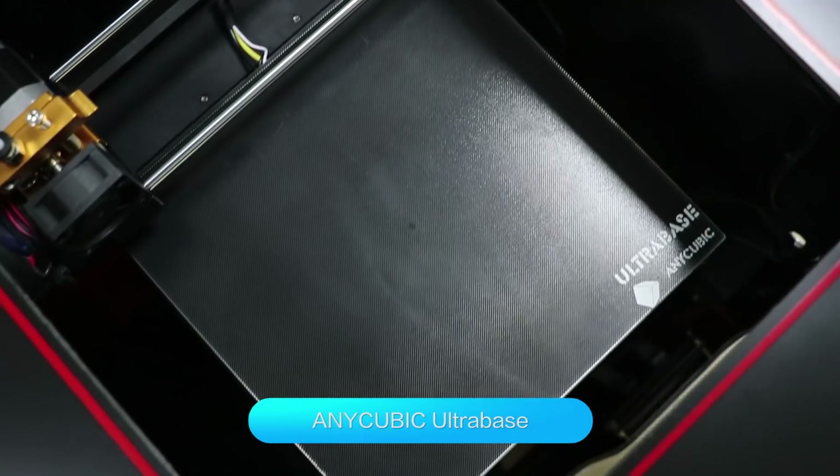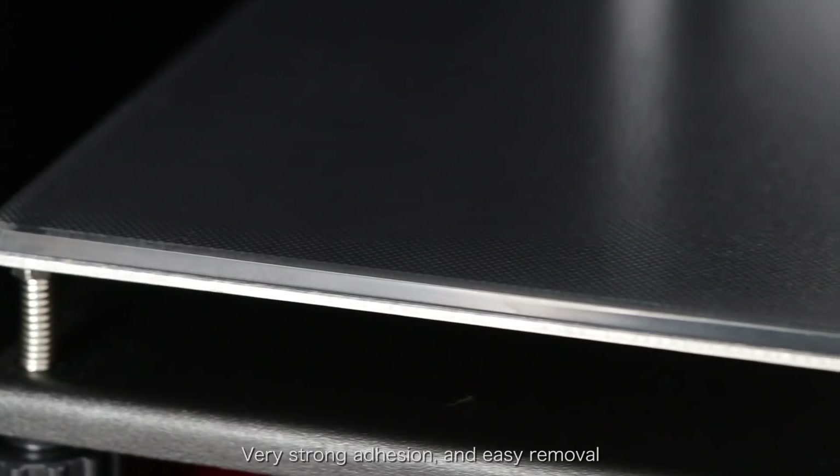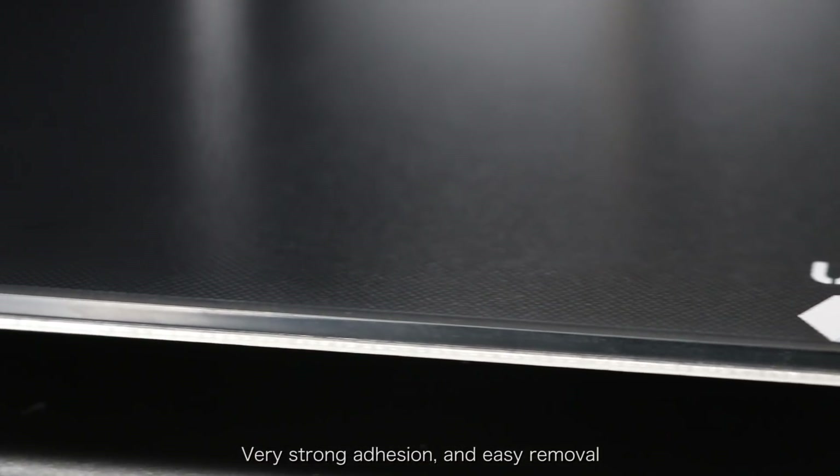It uses the inner Cubic Ultra Base — very strong adhesion and easy removal.